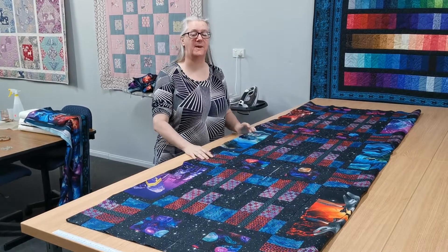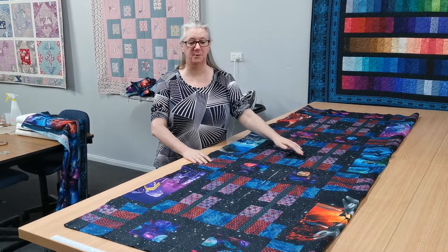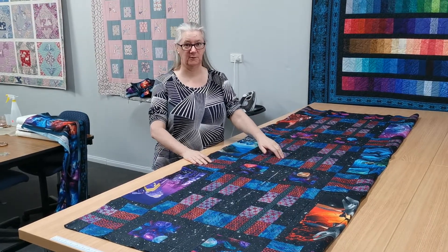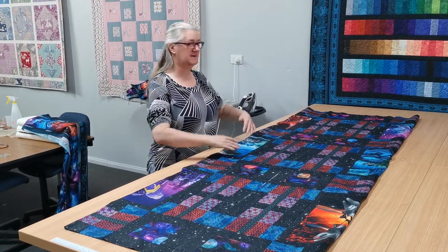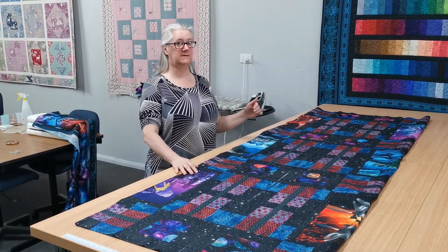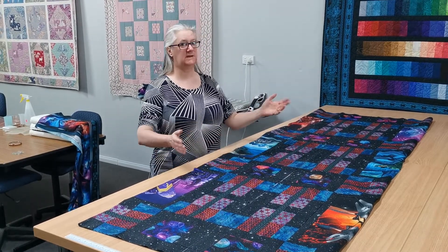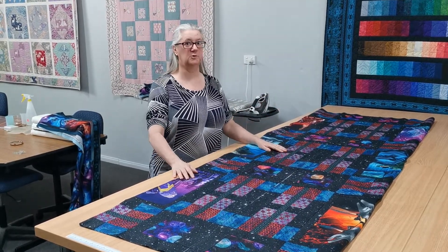Hi everyone, it's Vanessa from Apple Patch Quilting and Craft. I'm about to put the borders onto my Sci-Fi quilt. Now this is a really big quilt, and it's important that the borders go on nice and square so the quilt sits well and quilts up well.